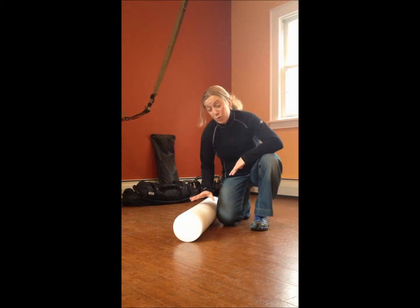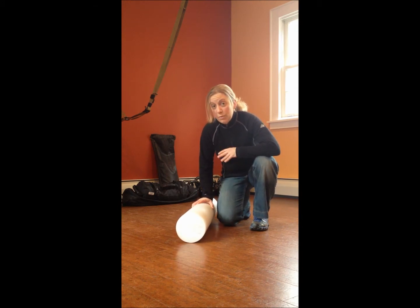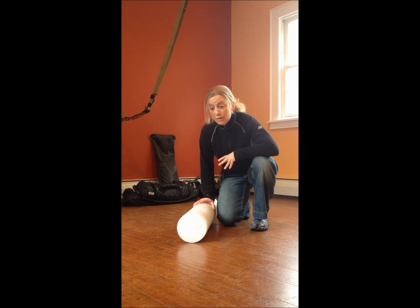Okay, so we're ready to go. Place your foam roller down on the ground. You may actually want to put the foam roller on a yoga mat or a non-slippery surface. Today we're going to keep the foam roller on the wood floor. We're going to start with our spine first.